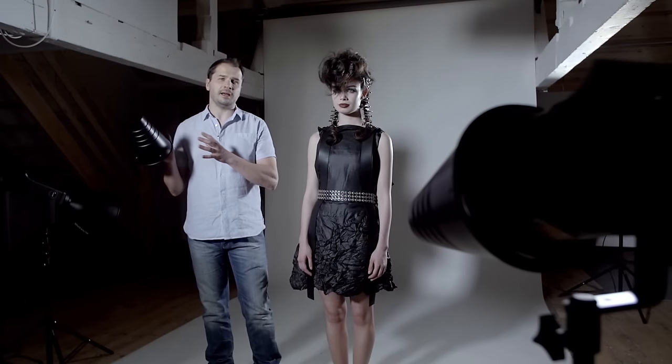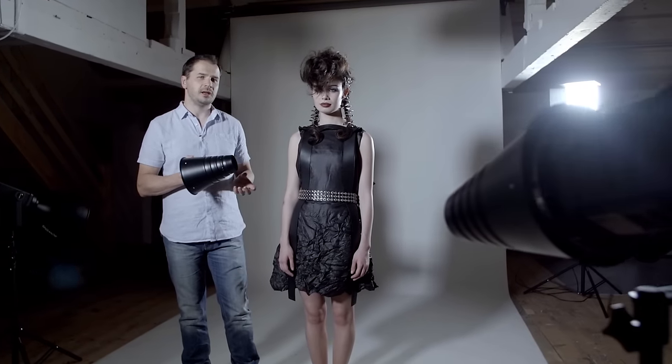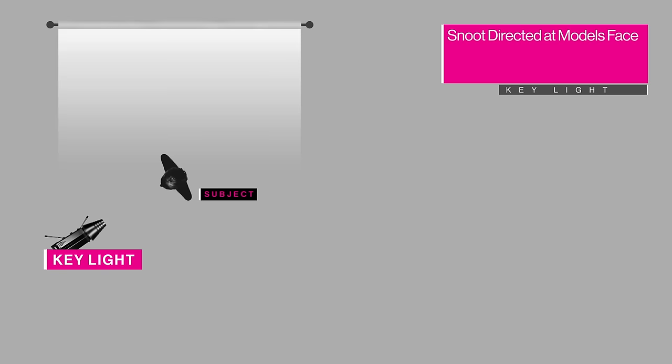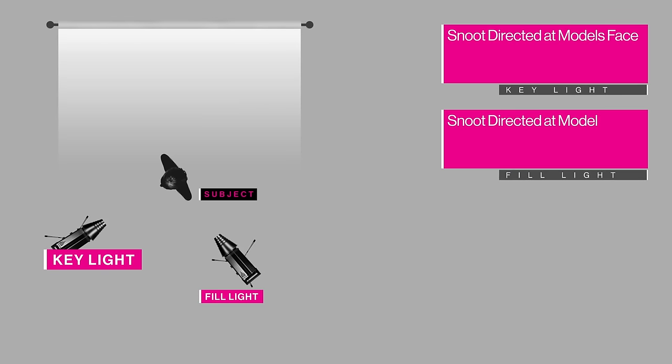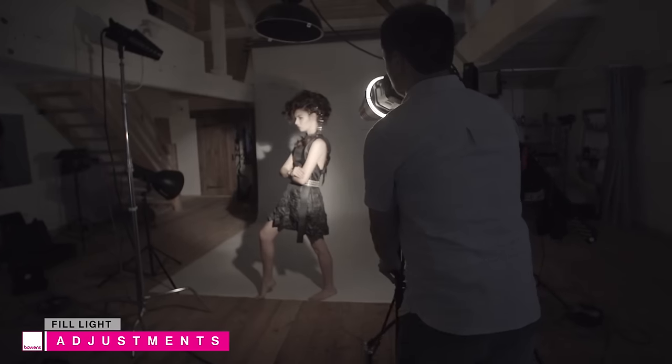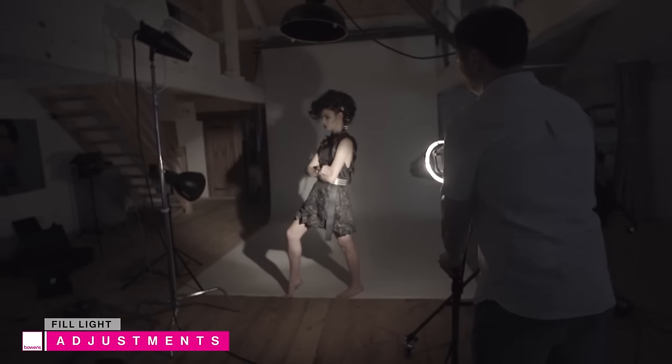In addition to the key light, I'm also using a second snoot. This is here to partially fill the shadows but also lift some of the detail further down the dress. The primary use of the second snoot is to draw out some detail in the dress but also lift some of the shadows. This has been positioned lower down to reduce shadows and keep the fill light flat, avoiding cross-lit shadows.